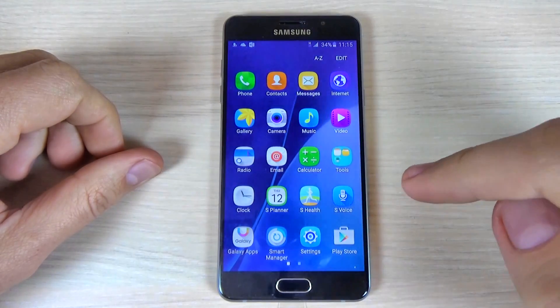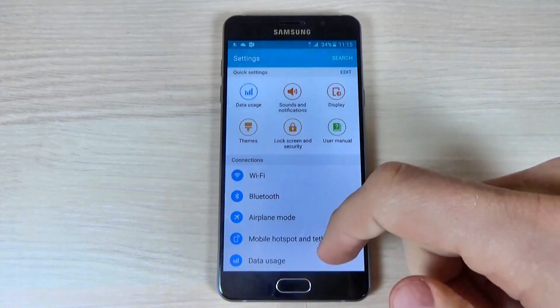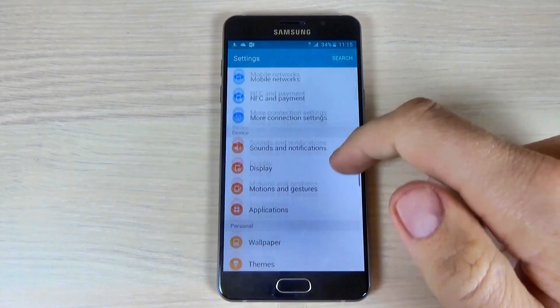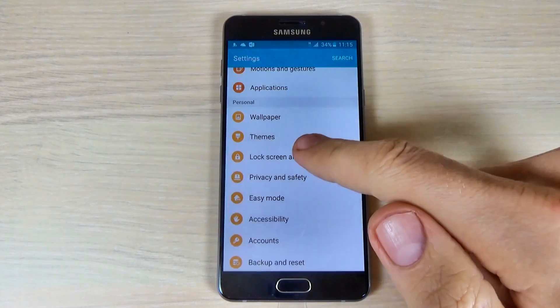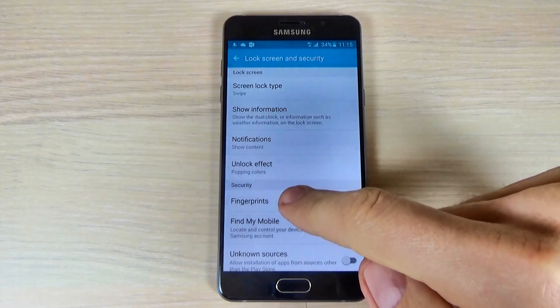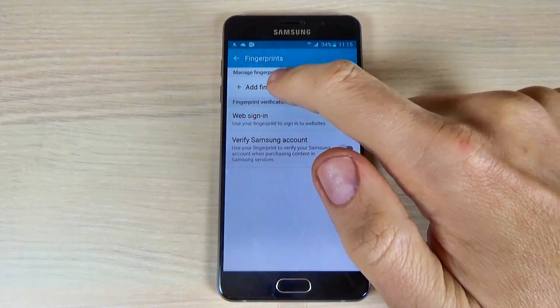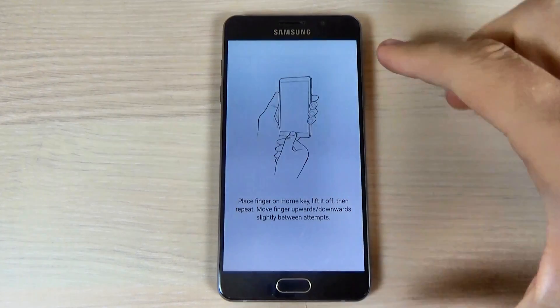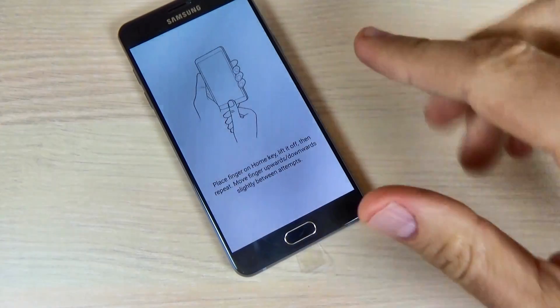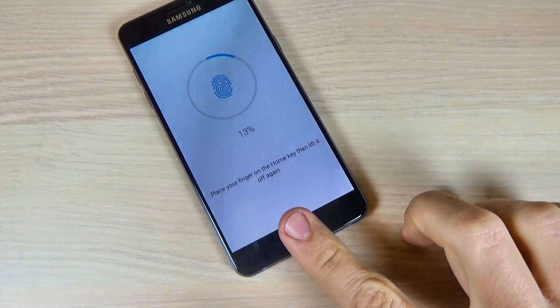First, go to apps and hit settings. Here, scroll down and hit lock screen and security, and here we have fingerprints. Hit add fingerprint, and now you must place your finger on the home button.